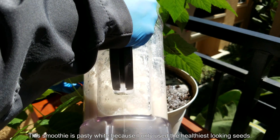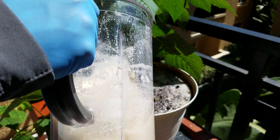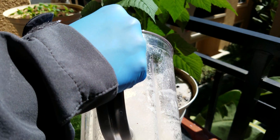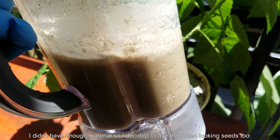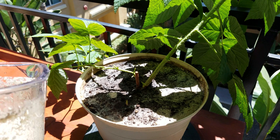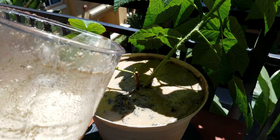This smoothie is pasty white because I only used four good seeds, and I'll distribute it between this pot and the Joshua tree pot. In the Joshua tree pot I've removed the old smoothie crust as well. As you can see, it doesn't foam and it's more full of particulates, so it drains pretty easily. I imagine this will have the desired effect and won't form an impermeable crust. I didn't have enough to cover the entire surface, so I blended up eight other seeds that were more rotten-looking — with gray and black patches — since it's all going to rot here anyway, and it only concerns the aesthetics for maybe the first two or three days after application.